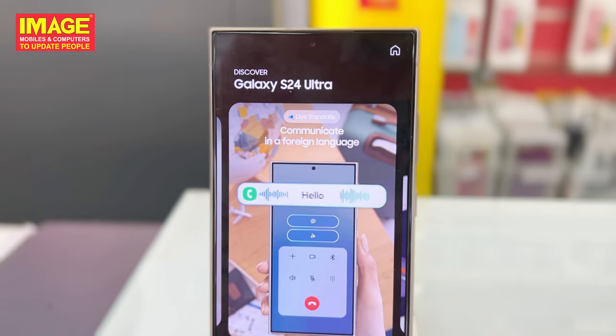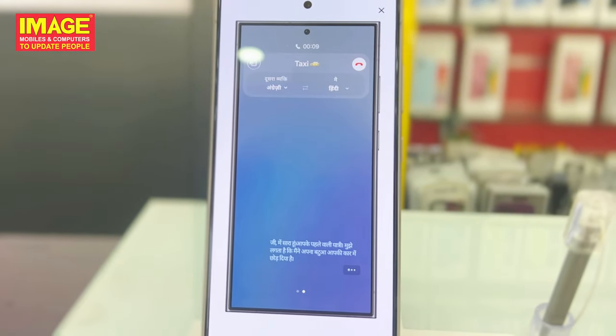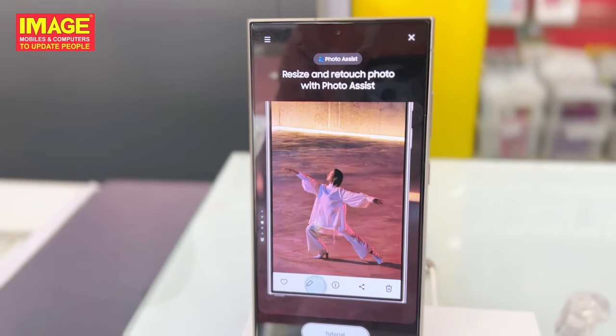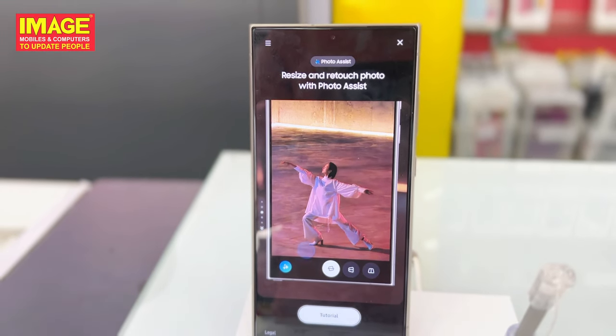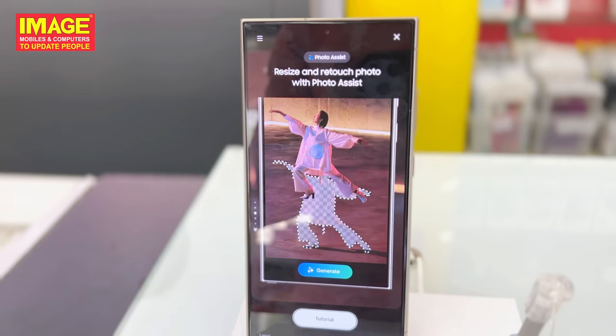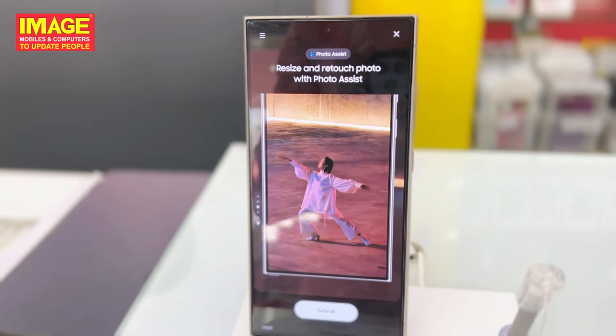The third feature is Generative AI. You can remove objects from a photo and recompose it. You can also reset the photo. For example, an object can be repositioned. You can use Generative AI to edit and enhance your photos.